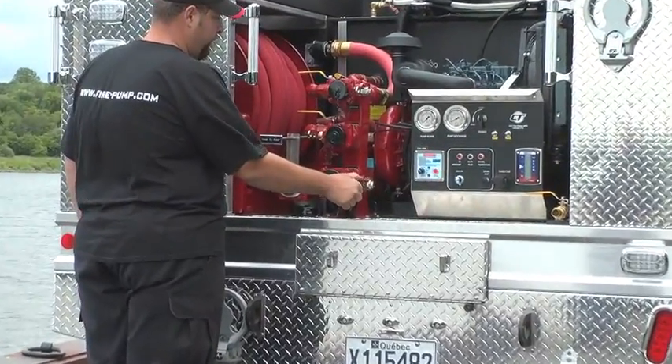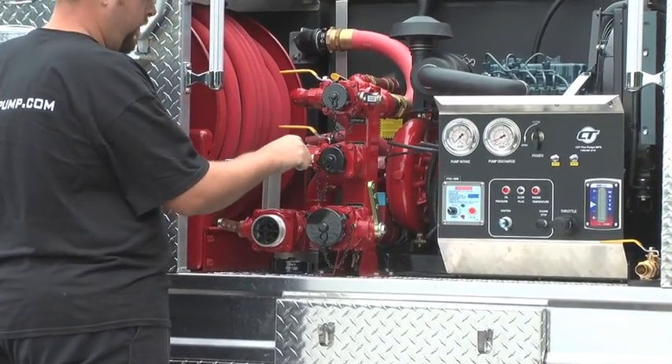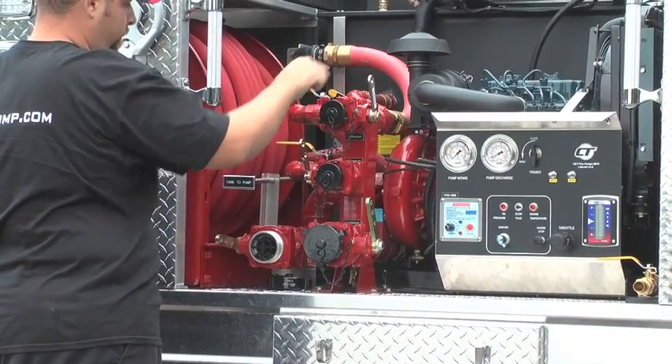When you want to store the unit, be sure the pump is drained and keep all the valves half open.